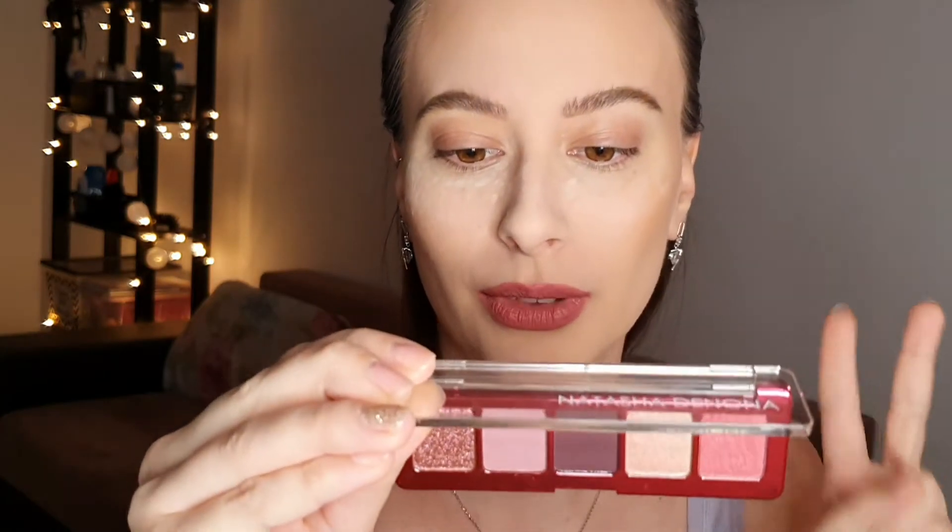The names together spell out 'You Are My True Love,' which is very cute. The first shade is called 'You' and it's a pink shimmer — a pink to bronze, actually, very beautiful. The next one is 'R' and it's a more dusty pink.